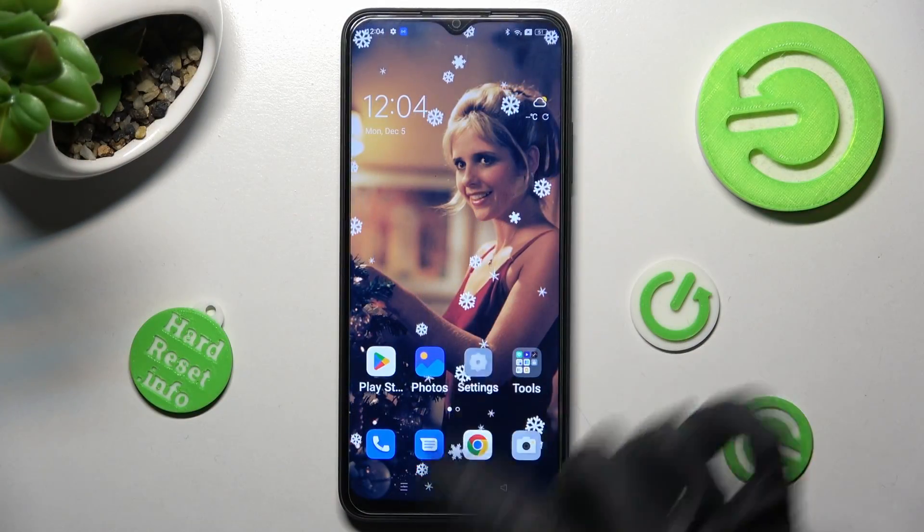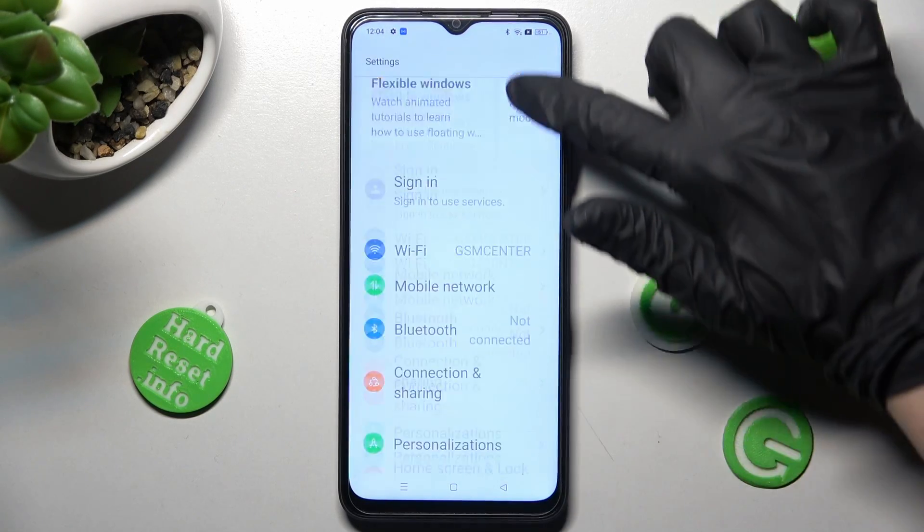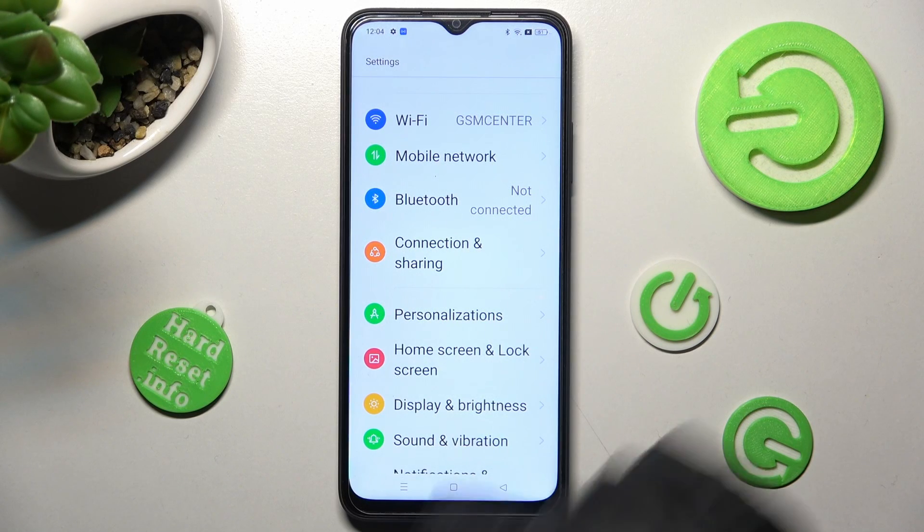Begin by opening Settings. In there, you need to scroll down just a bit and tap on Connection and Sharing.